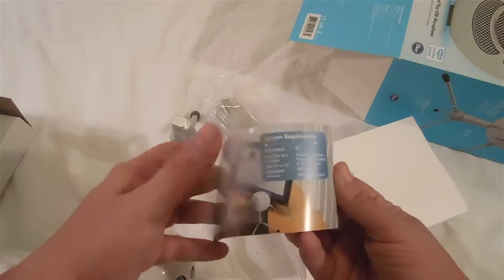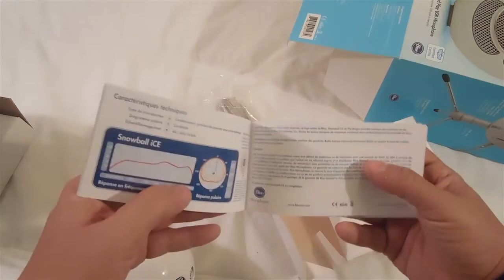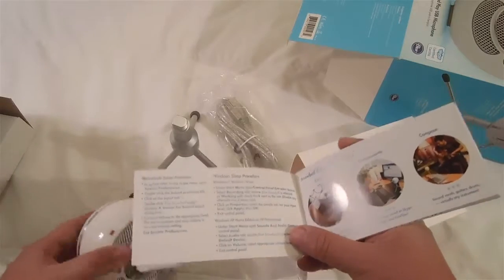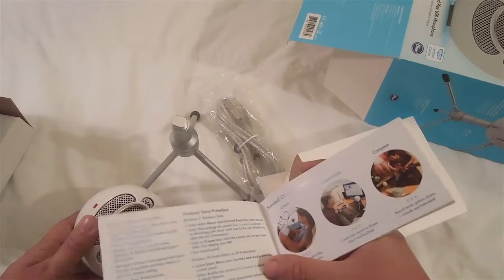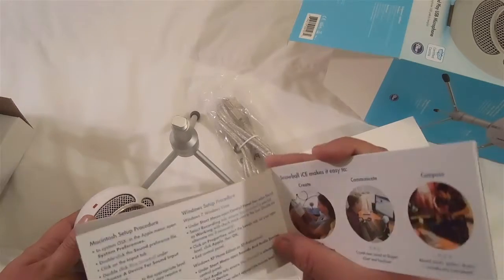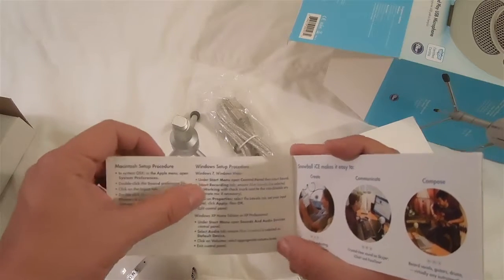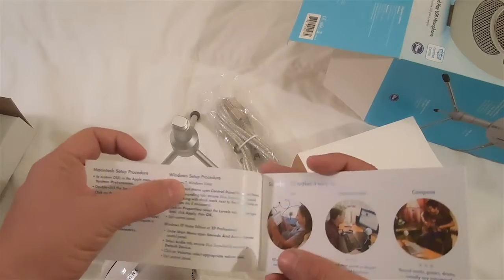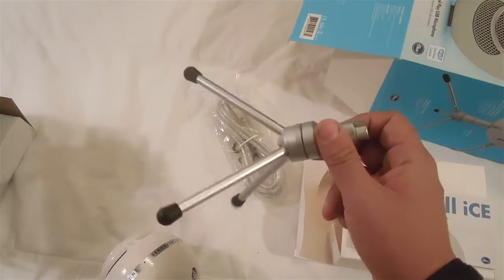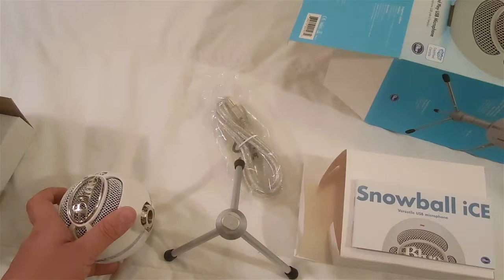We also have inside basically the instruction manual on how to use the iSnowball microphone. You can see it's very detailed with pictures. I like how you're able to create, communicate, and basically compose — you can use this microphone to record, let's say guitar or anything like that, straight into your laptop. It has the instructions on how to set up for your Mac or Apple computer, and also for Windows setup as well. I thought the tripod would be metal, but it is plastic. So let's go ahead and put it together and we'll let you hear straight from the microphone itself.